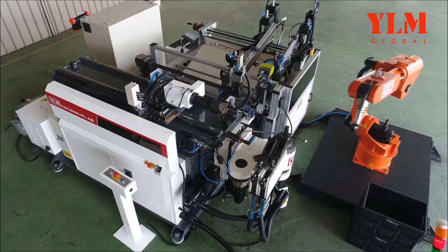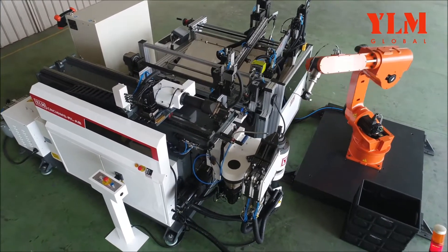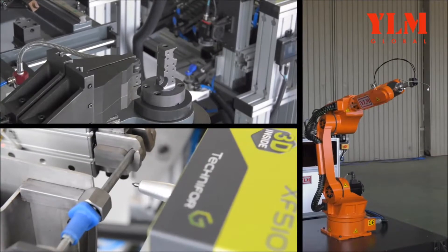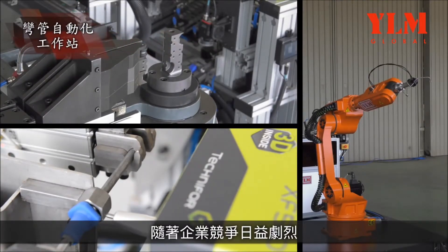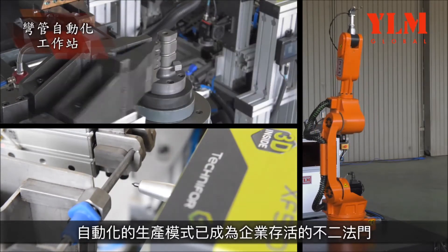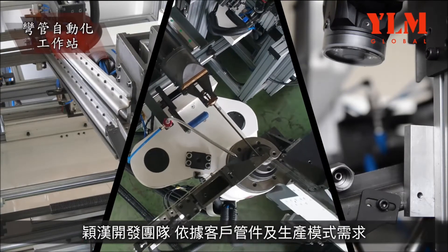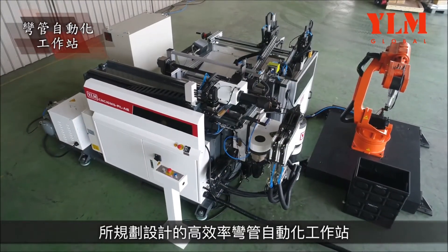With the world of business becoming more competitive than ever before, automated production is the only way to enable a business to survive. As such, the YLM development team is dedicated to planning and designing high-efficiency automation bending workcells.